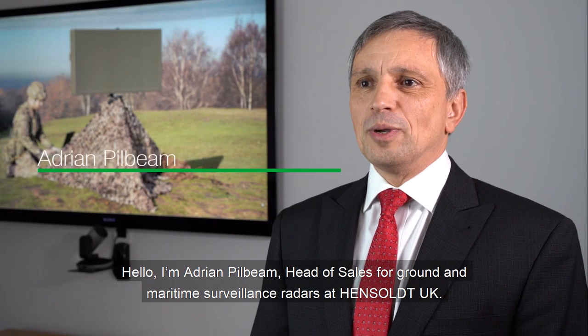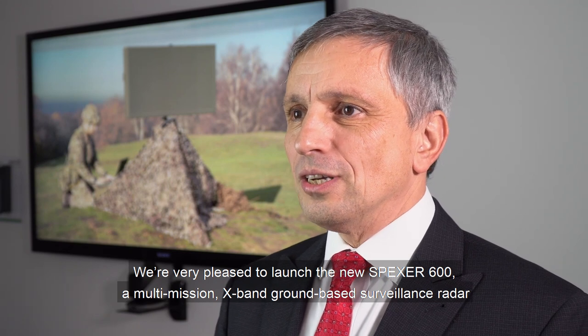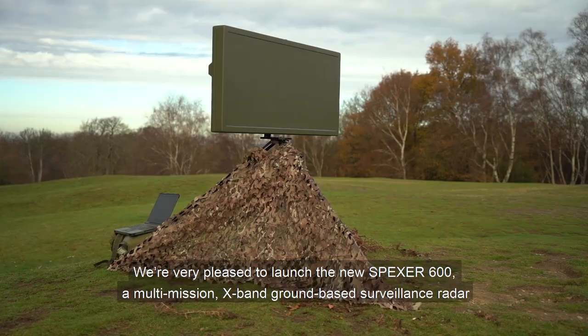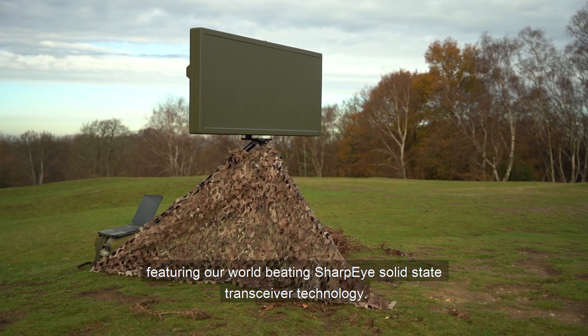Hello, I'm Adrian Pilbing, Head of Sales for Ground and Maritime Surveillance Radars at Hensalt UK. We're very pleased to launch the new SPEXA 600, a multi-mission X-band ground-based surveillance radar featuring our world-beating Sharp Eye solid-state transceiver technology.